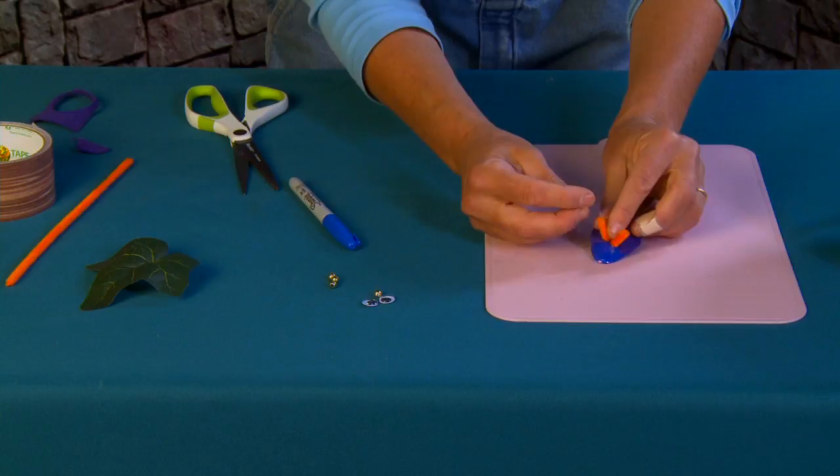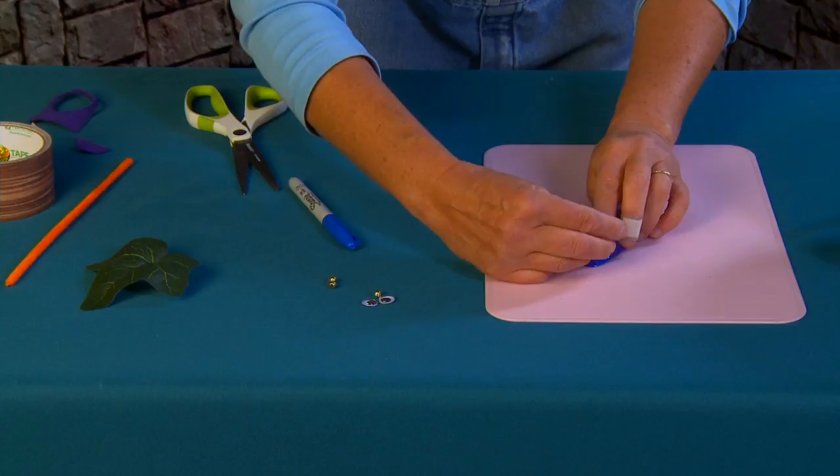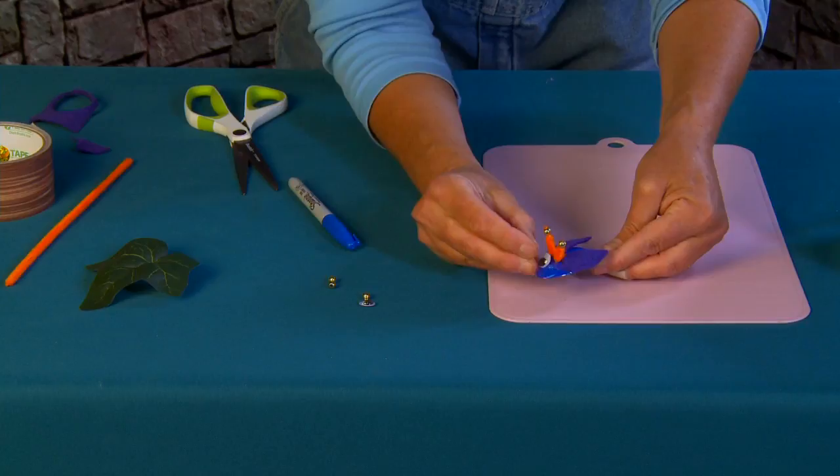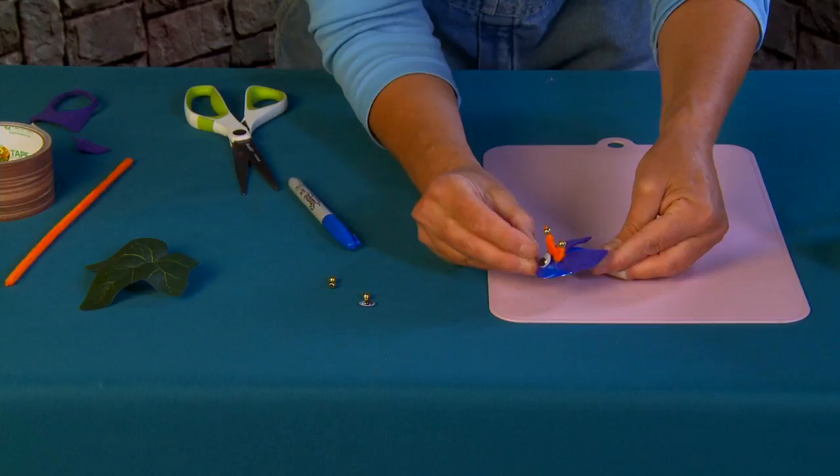If you want, you can just leave your antenna as they are, but I'm going to add some beads — one bead on each tip. You can add a little drop of glue to secure them. Now for the eyes, I'm going to add two more drops of glue and place one eye, then two eyes.